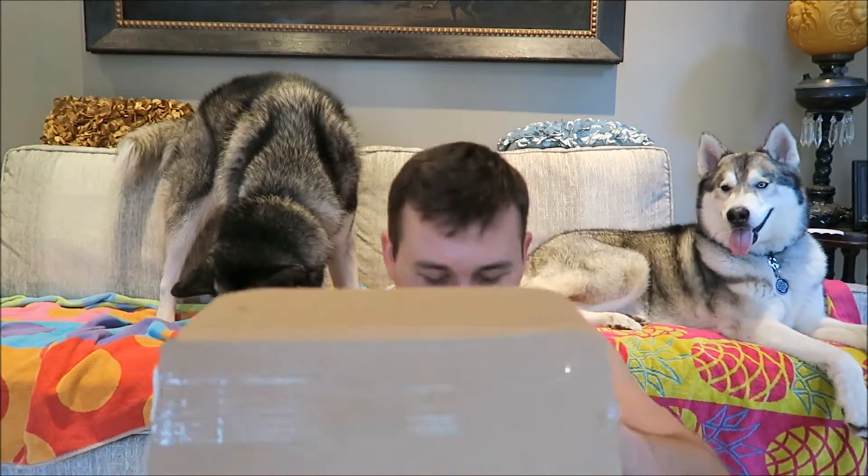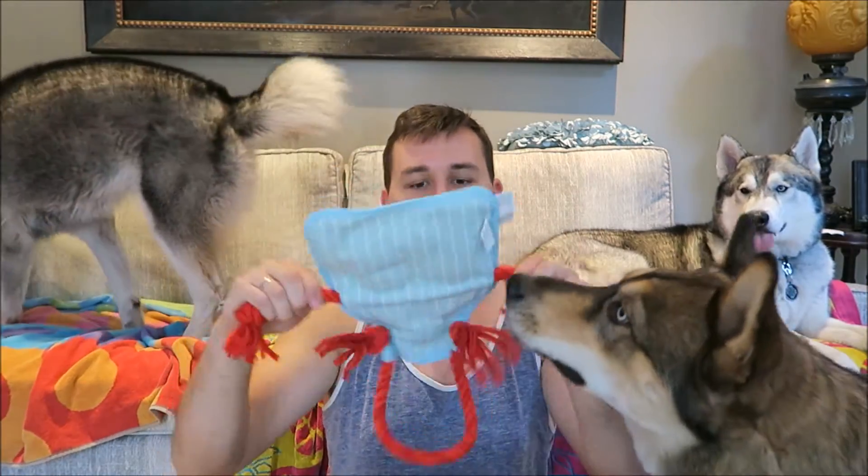They did send something a little bit extra — they sent a poop bag roll. Obviously, when you take your dogs on walks, you want to pick up their poop, so that's good for that. And the last thing in here is going to be the second toy, and that is going to be this 'Lick the Chef' little apron. It is a rope toy. Does it squeak? Yep.